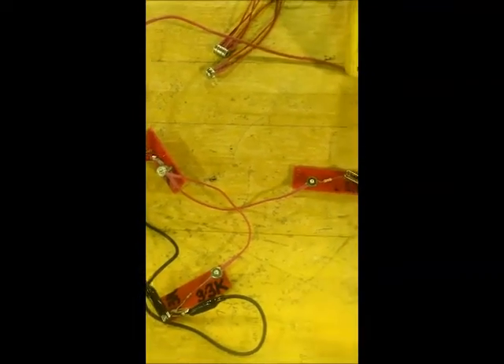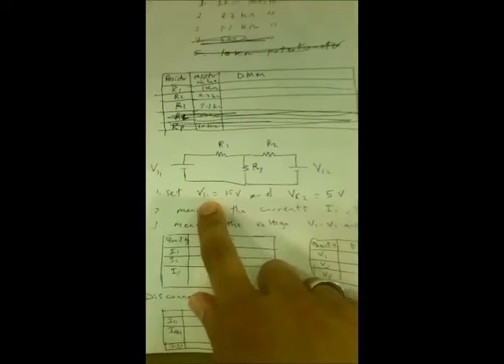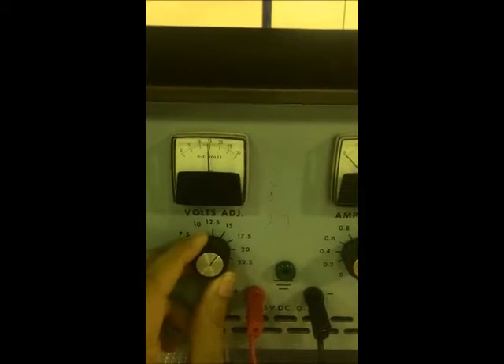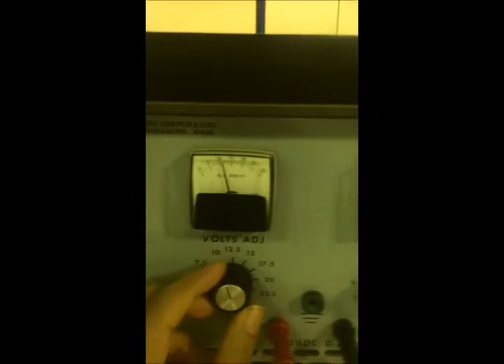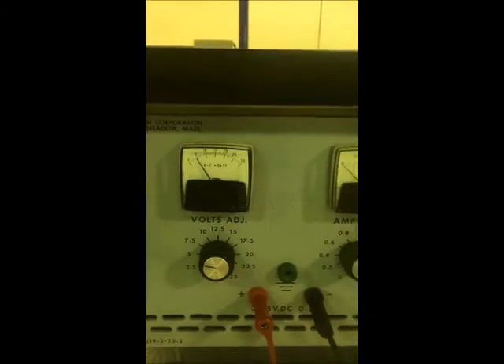Now I will adjust the voltage sources as specified: voltage source 1 is set to 15 volts and voltage source 2 is set to 5 volts. I will adjust this one to 15 volts and this one to 5 volts.